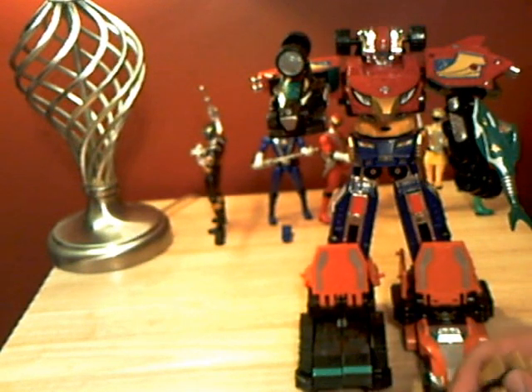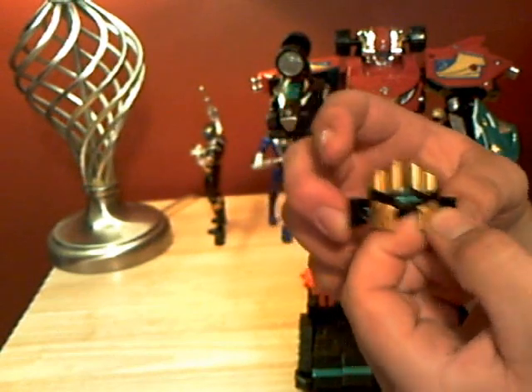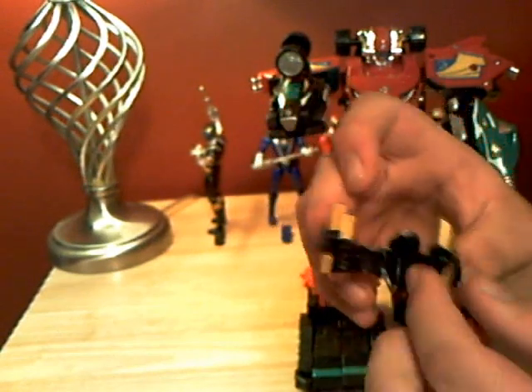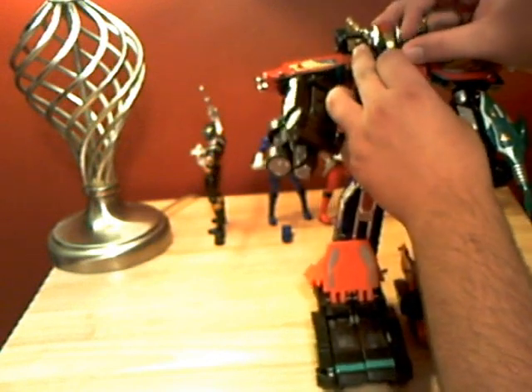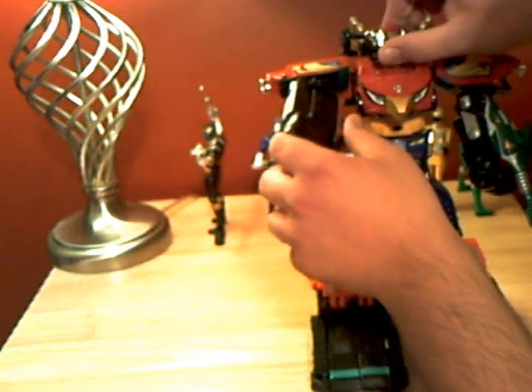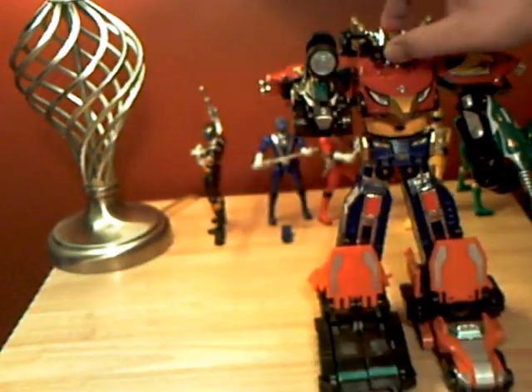Then what you're going to do is this is the Valve Max Megazord head — this is how you'd go on the Valve Max. What you're going to do is unfold these panels out completely, just like this, and then turn around and you'll see there's another face there. These two little holes right here on the sides will fit over these, so just go ahead and press that on there nice and gently. And that is the Zenith Megazord.